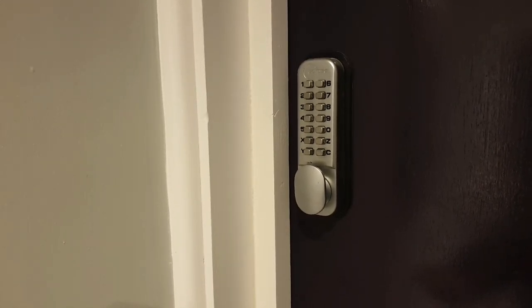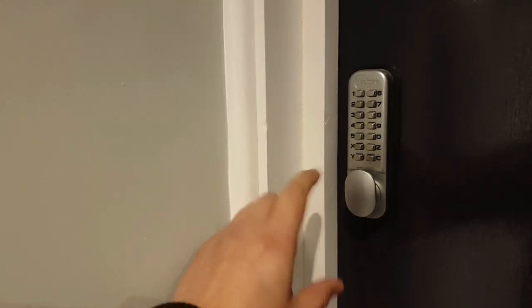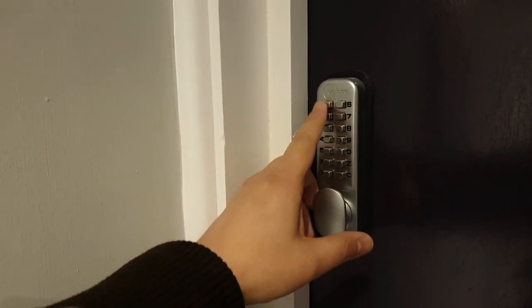All you need is a good joiner, a good builder to make sure it is fitted correctly. Basically, what you do is you preset a code, whichever code it may be.